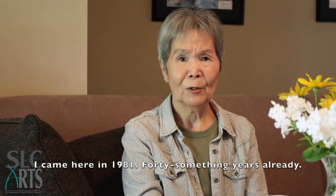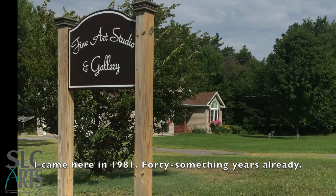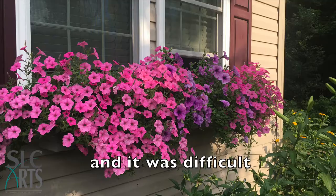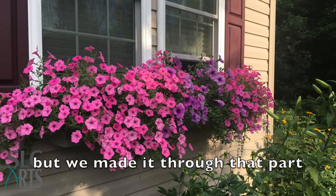My name is Michiko Taylor, and I came here in 1981 — 40, some years already — and it was difficult, but we made it through that part.